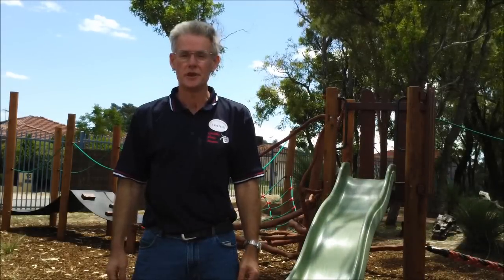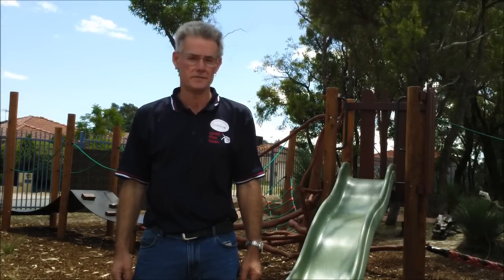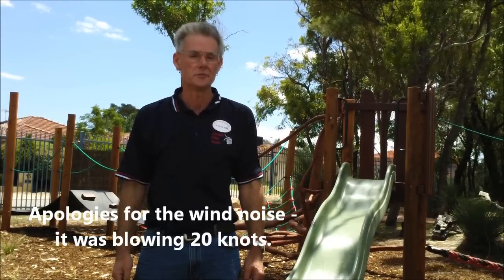Hi, Alec Duncan here from Child's Play Music. I'm at a school where they've just had a wonderful new natural playground that has a whole range of activities and lots of musical instruments.